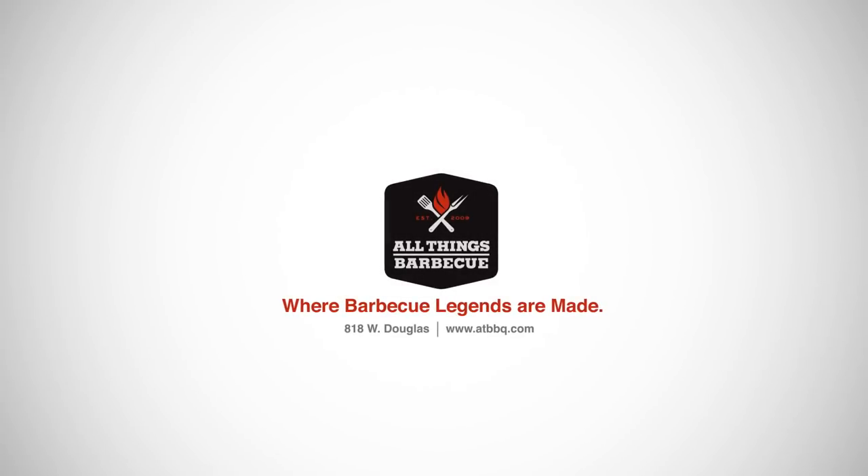Overall, we're pretty impressed, and given the price point, we think that the Maverick PT-75 is a great choice for those of you that need a reliable instant-read thermometer but don't want to break the bank. As always, you can pick up this thermometer and any other products you see featured on this channel at atbbq.com. If you have any questions, please don't hesitate to contact our team. All Things Barbecue, where barbecue legends are made.